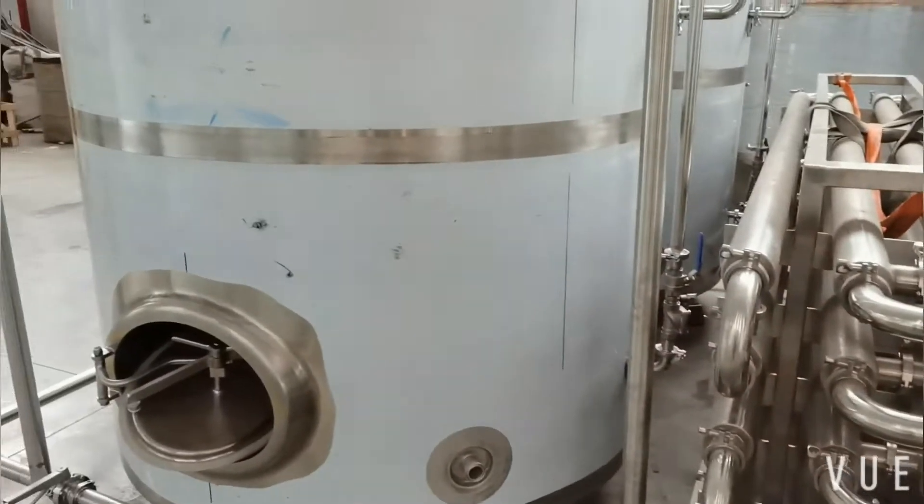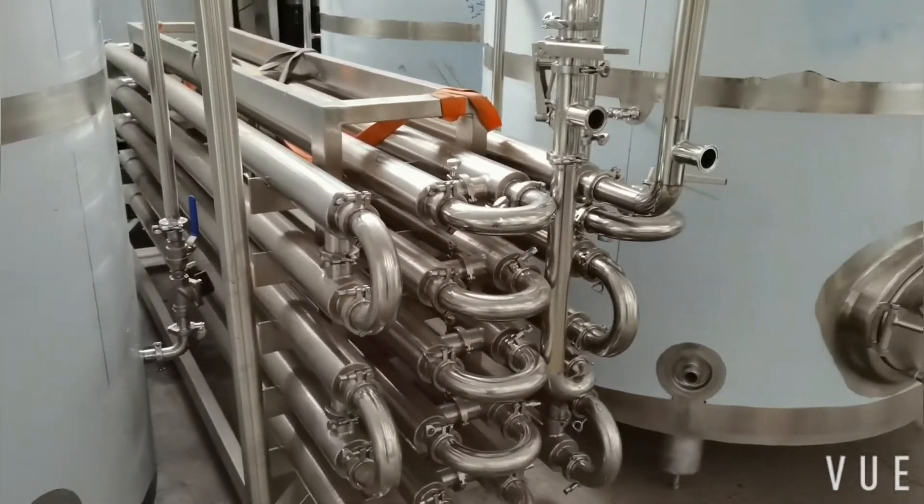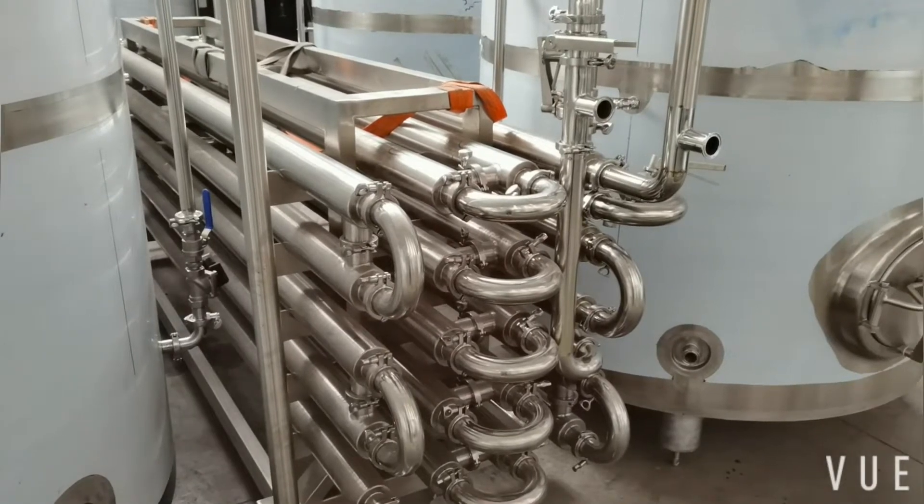It is double-staged. The first stage is cooled by city water and the second stage is cooled by cooling water.